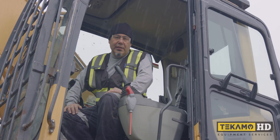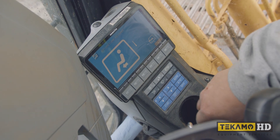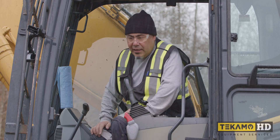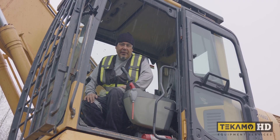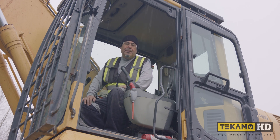Now we're going to start troubleshooting the blower motor for the heater. First thing we're going to do is start with the fuses. If that's fine, then we'll go to the blower motor and see if there's power there. If there's power there, then we'll have to figure out why it's not running. Let's check the fuses.